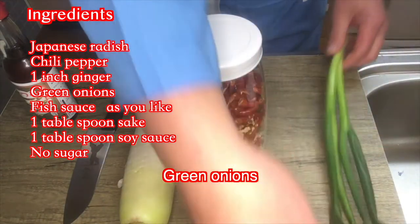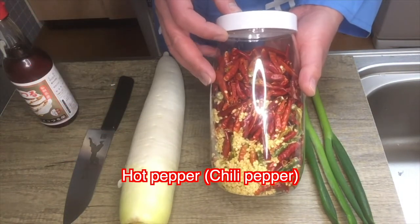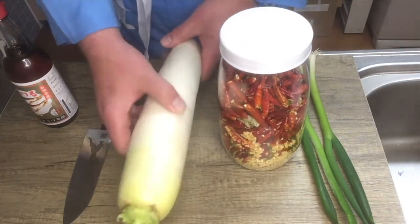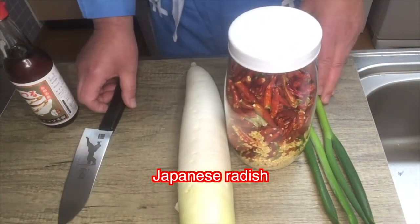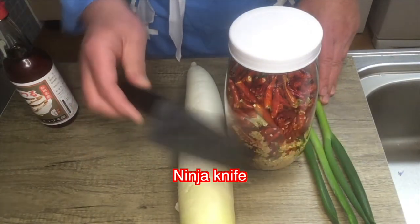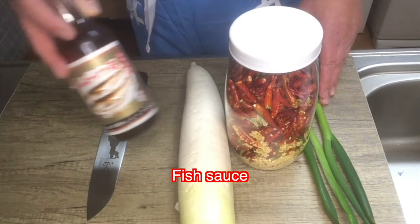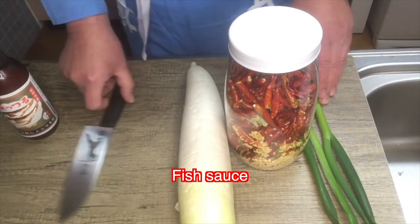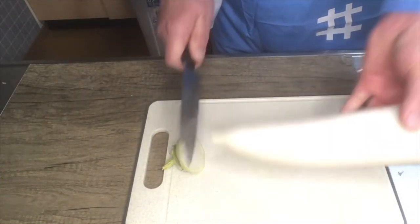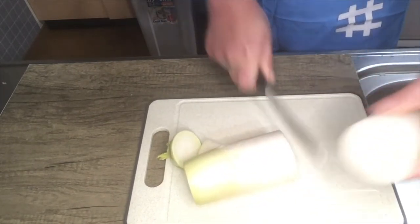The ingredients are: green onion, hot pepper — which I grow myself — Japanese radish, and fish sauce.